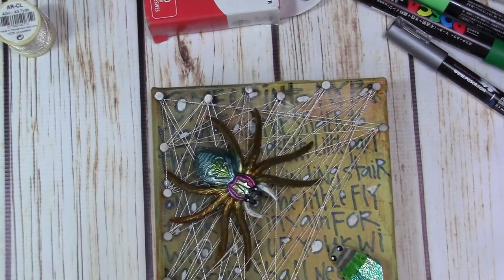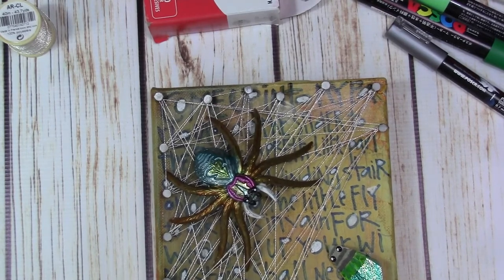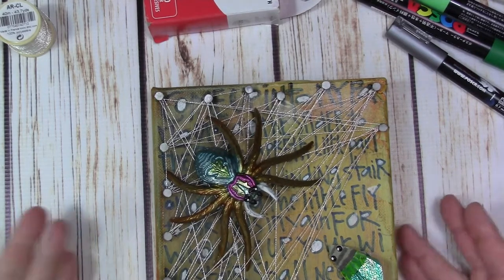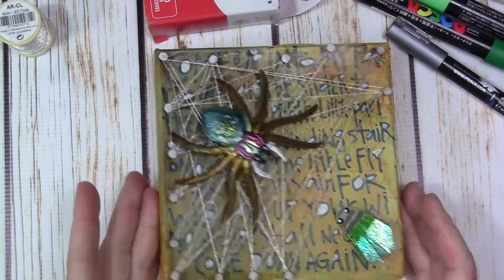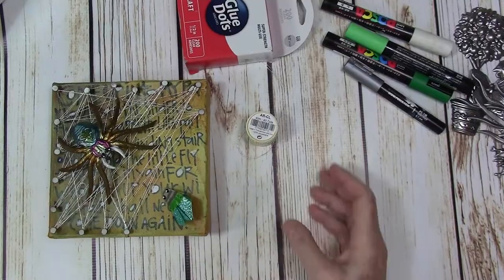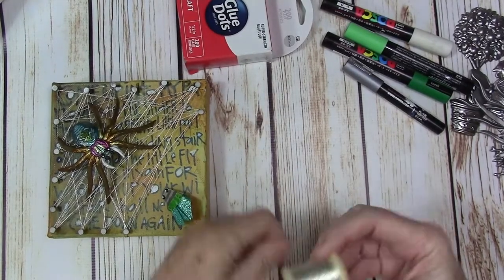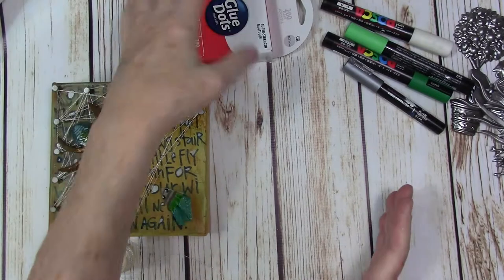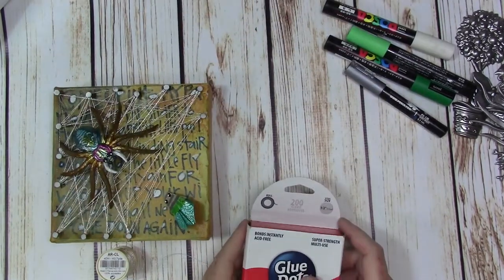So this was really pretty easy to execute. I used a canvas — it's six by six. You could use a cigar box for this; I think that would work really well. I did tell you about the DMC metallic thread I used. Carpet tacks are available at the hardware store.